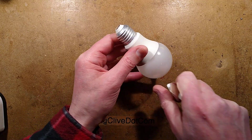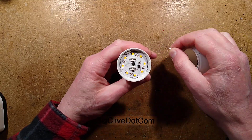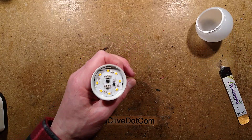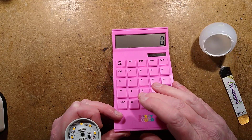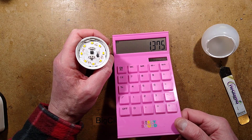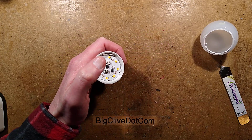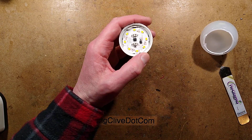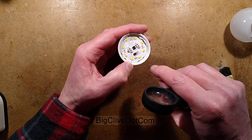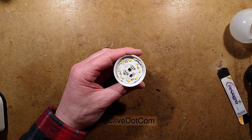A lot of these lamps are just branded with prominent brands. There are one, two, three, four, five, six, seven, eight LEDs. Let's work out the dissipation of each LED. That's the best part of 11 watts divided by eight — they're dissipating about 1.4 watts each, which is quite a lot for a little 2835 LED. These will be multi-chip LEDs. Oh, there is the rectifier and the little linear regulator — I'll take a picture of this so we can take a closer look.